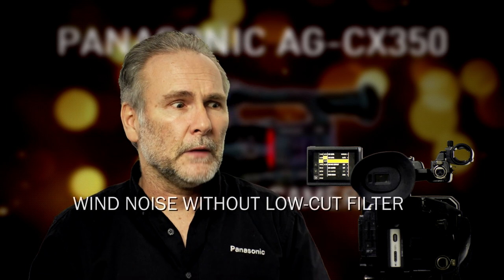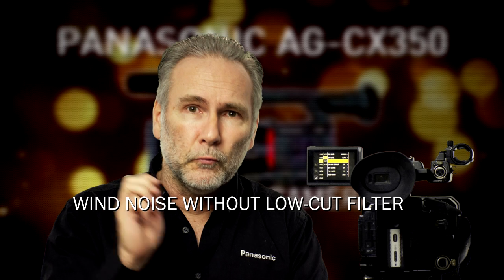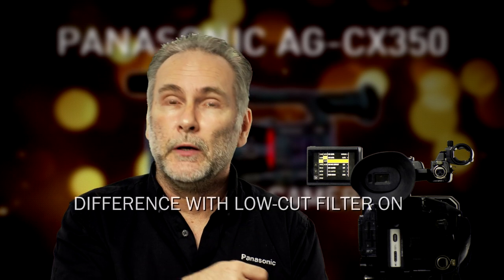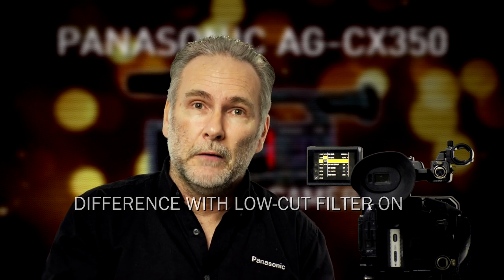Another example is if you're in a very windy environment and using the onboard microphone or a microphone without a proper windsock. Wind hitting that microphone makes a horrible rustly, rumbly sound. A lot of that can be erased by putting on the low cut filter — not all of it, you'll still have some wind noise, but it'll be easier and cleaner to hear.